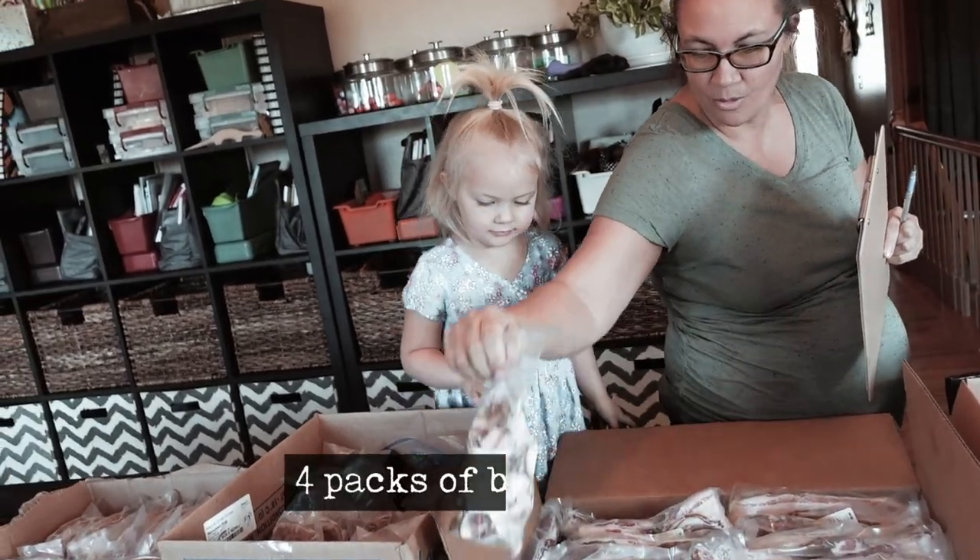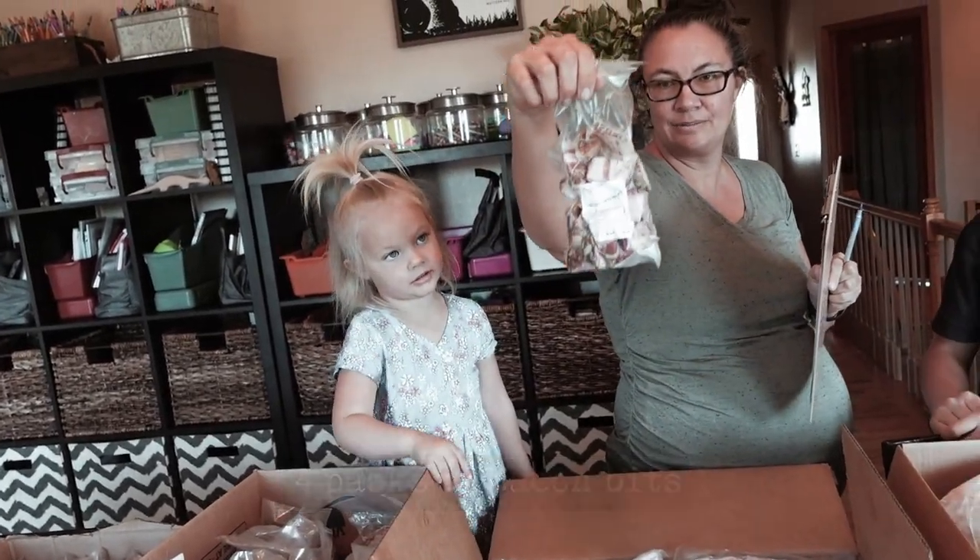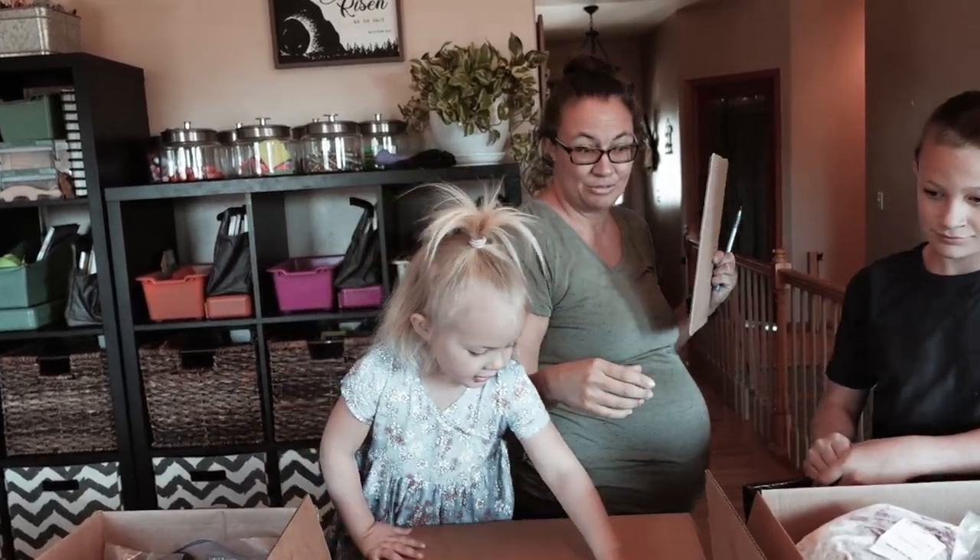We also have four packs of bacon bits. I think we should eat some of those too.